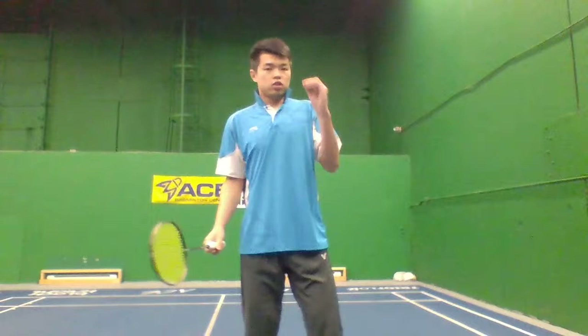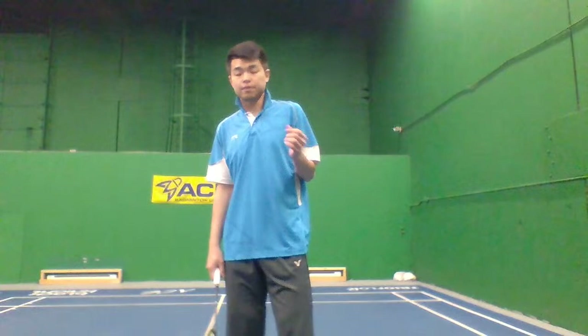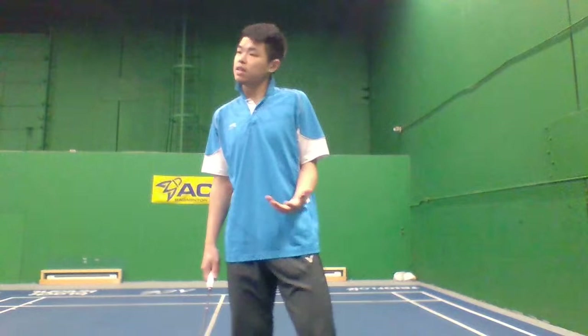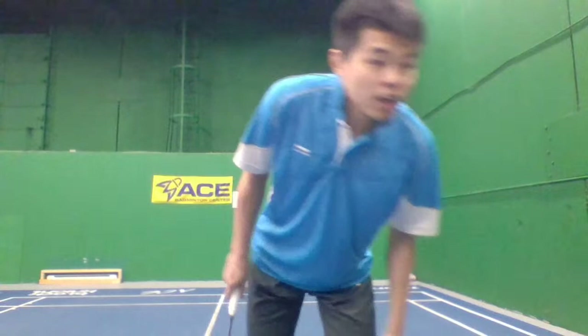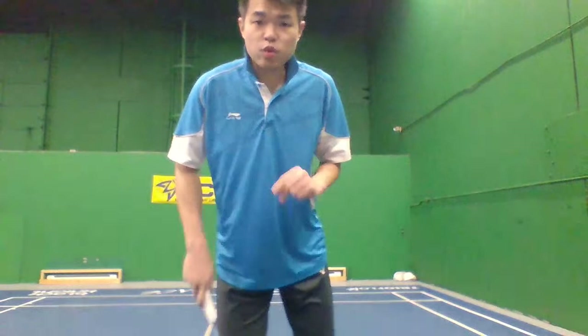How many of you, when you do the backhand, use too much wrist? Or maybe you don't even know what your problem is — why your clear can't go far enough even though you swing a lot? I see a lot of 'me me me' in the chat. Yes, that's right. For grip, remember: bevel grip is the most important thing.